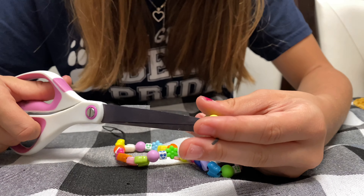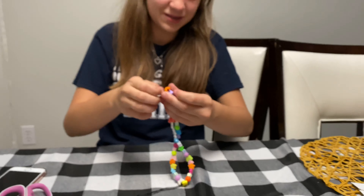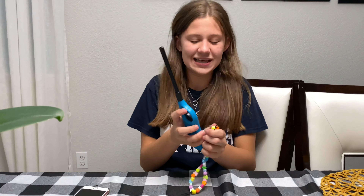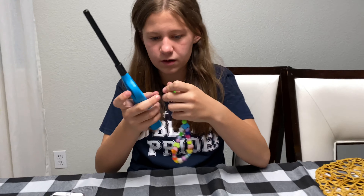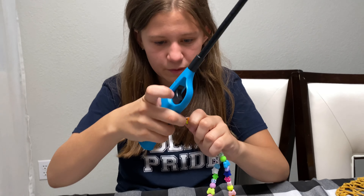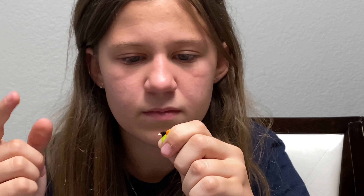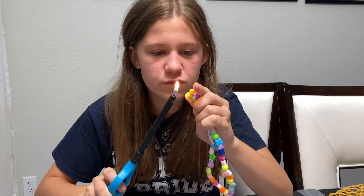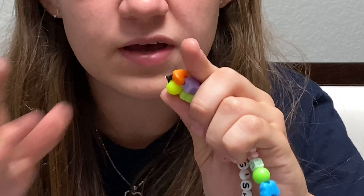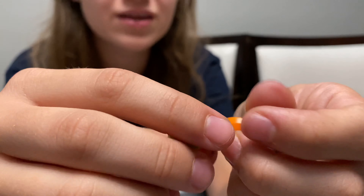After double knotting, I'm going to be snipping the ends and then burning them — snipping about here and there. Now comes the hard part: burning with a lighter. Make sure you do this with parental supervision. Okay, let that burn just a little bit more to make sure it sticks. As you can see there's no more loose ends — it just looks like a knot — and we're going to do that to the other side too.